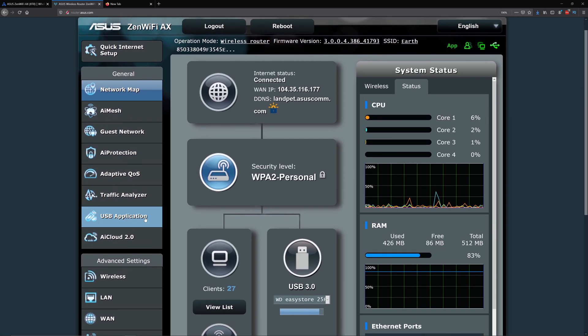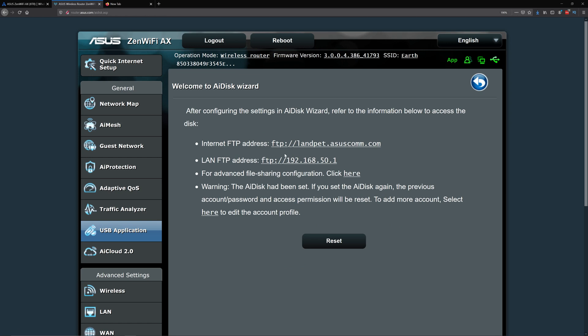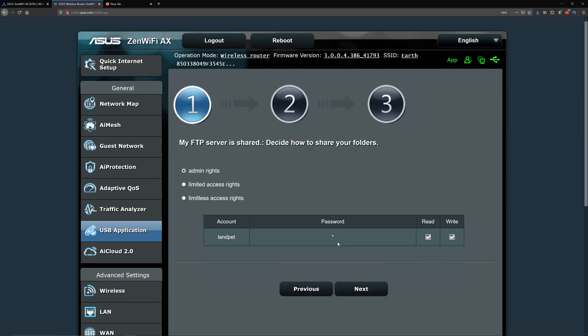Go to USB Application and click on AI Disk. Mine is already set up but I'll show you what the initial setup looks like. You can click Reset to change options. You'll be able to choose admin rights, limited access, or limitless access rights. I left it on admin with read/write enabled, then click Next.